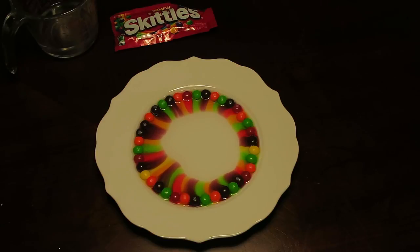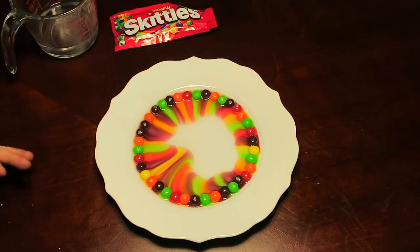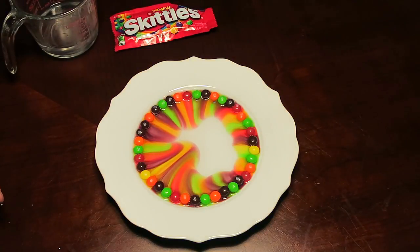That is the coolest thing I've ever seen in my life. Such a simple thing to try out guys — you've got to try it out at home. Like I said, it's just a pack of Skittles, some warm water, and a white plate. This is awesome!